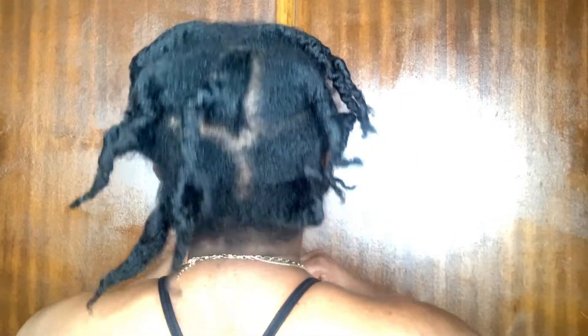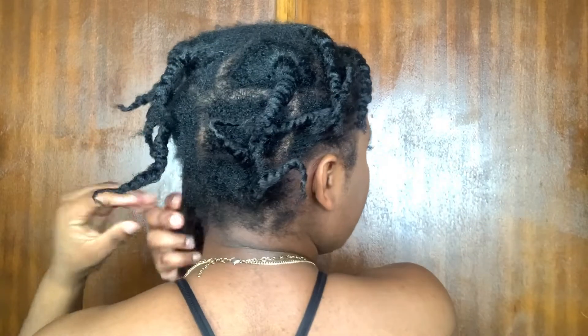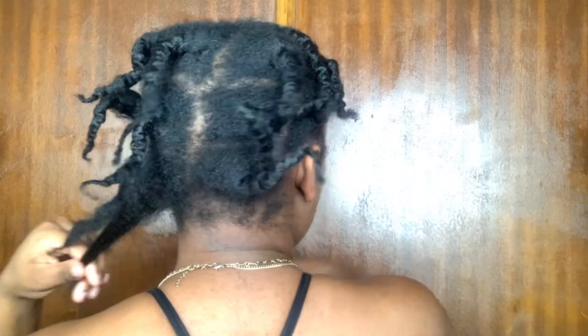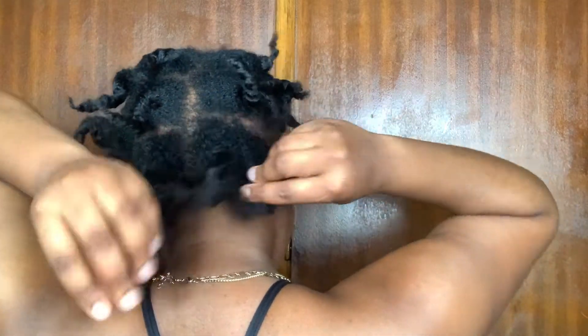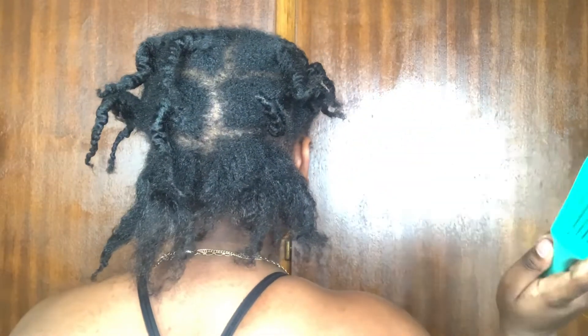So this is what it looks like — it looks like dreadlocks! This is insane. This is what the back looks like. All I'm going to do now is just split the hair like that and then go in with my brush.